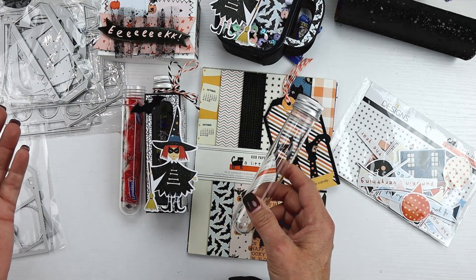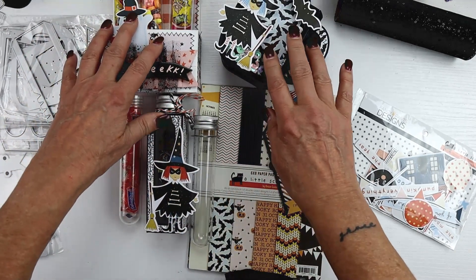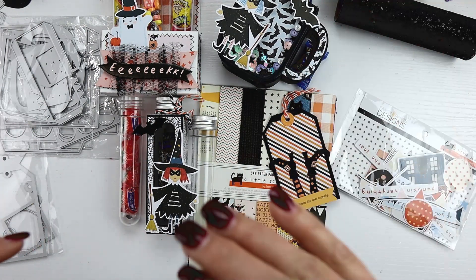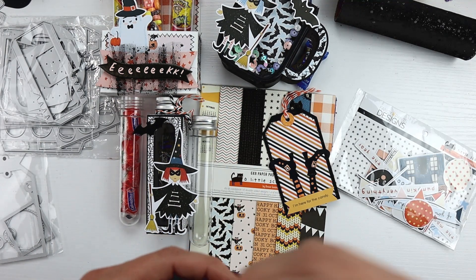Just some fun ideas on ways to package candy, use test tubes, and some new dies. Hope you enjoy! I've linked up all the other hop participants — please take a minute, go check them out. It gives you some inspiration to get started. Thanks for watching! Have a great weekend.